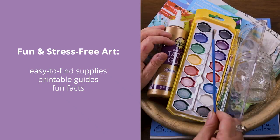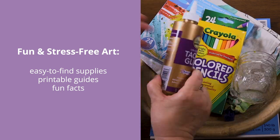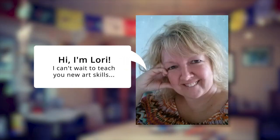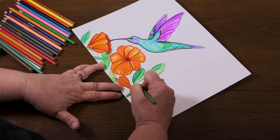Each project uses easy-to-find and inexpensive materials, has printable guides to help you out, and starts with fun facts to make your viewing experience educational and enjoyable. Taught by Lori Lee Ebner, an artist, teacher, and soon to be one of your favorite online instructors.